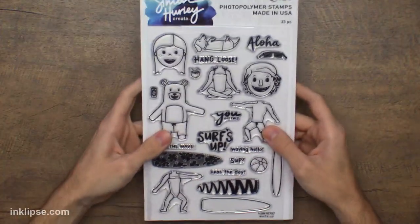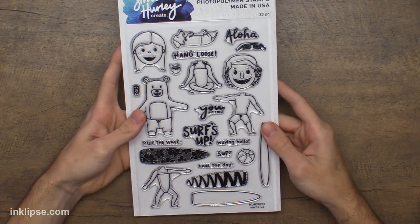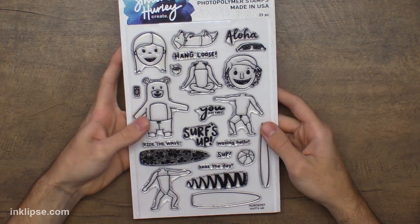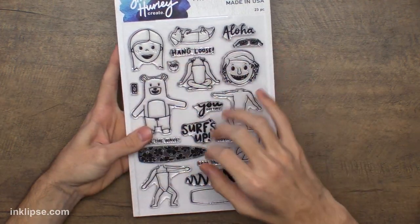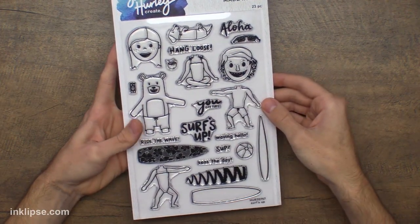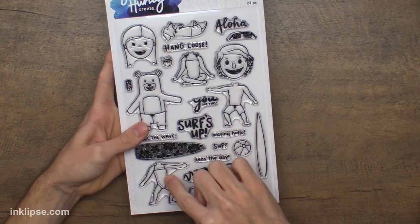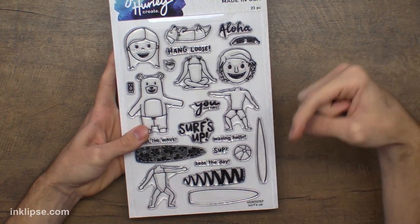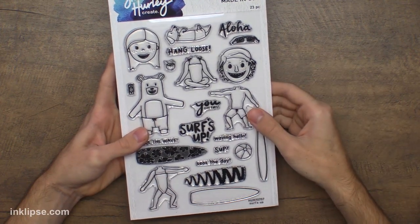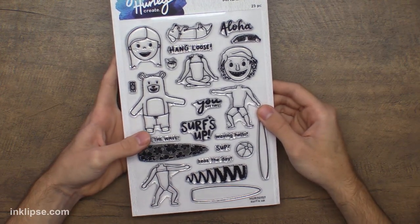I'm going to flip my camera down and do an overhead shot so we can do a review of what we released the other day. Here is the stamp set — this is a 6x9 stamp set, one inch bigger than 6x8. We love to do the bigger stamp sets to give you guys great value for the money. This one is called Surf's Up and it has interchangeable bodies as well as two different heads and some really fun images. Everything I use will be linked down below in the description box — those are affiliate links which help support me.